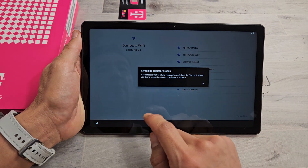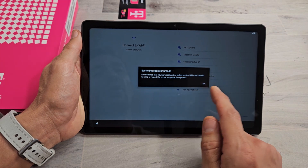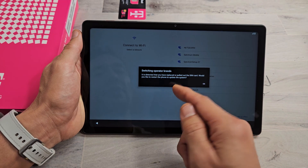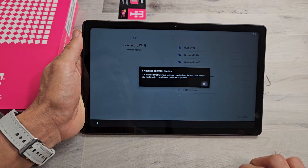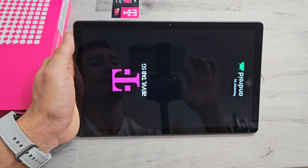I get this switching operator message. It is detected that you have replaced or pulled out the SIM card. Would you like to restart your phone to update the system? Sure, I'm going to go ahead and update right now really quickly. Let it restart — booting back up.